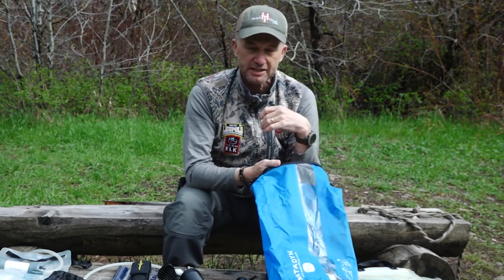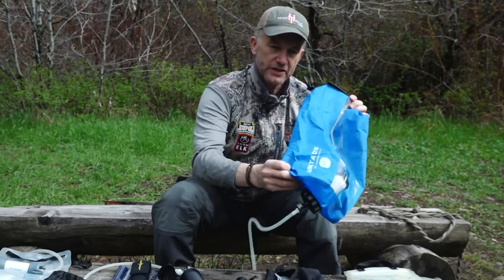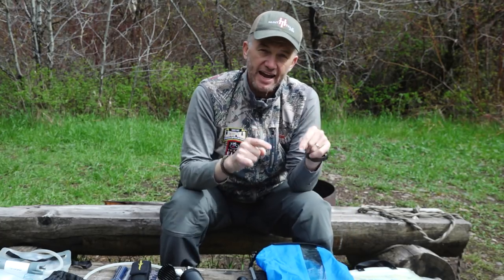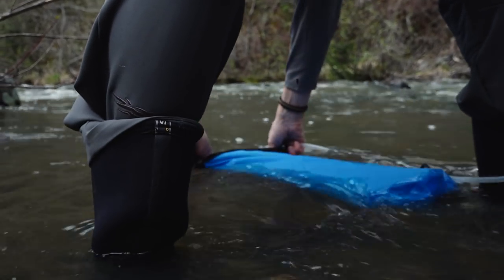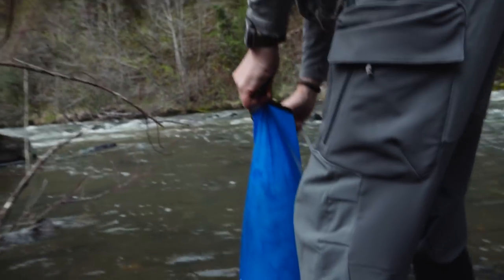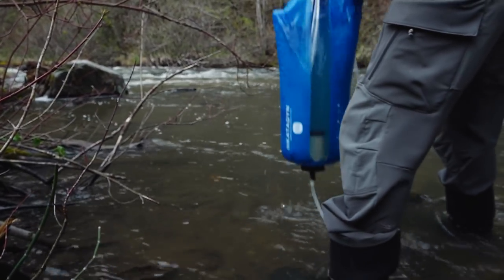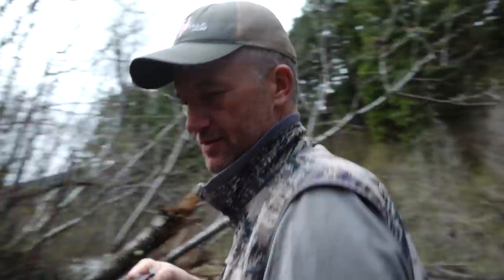I'm going to start with the one I probably use the most, and this is the big 10-liter Katadyn base camp filter. It's very light, it comes in this little bag, and say it's me and my camera crew, we can filter a lot of water in a hurry. Right there, that quickly I got 10 liters of water.